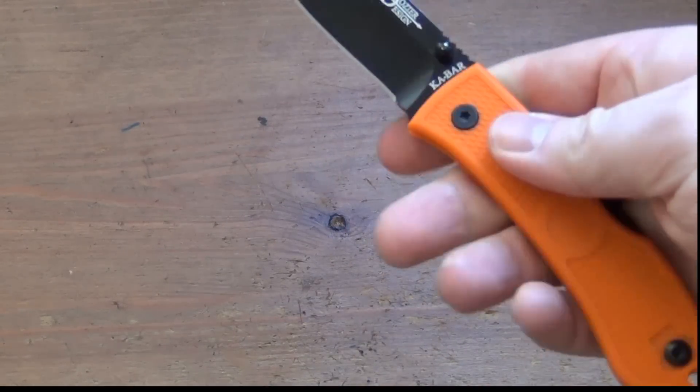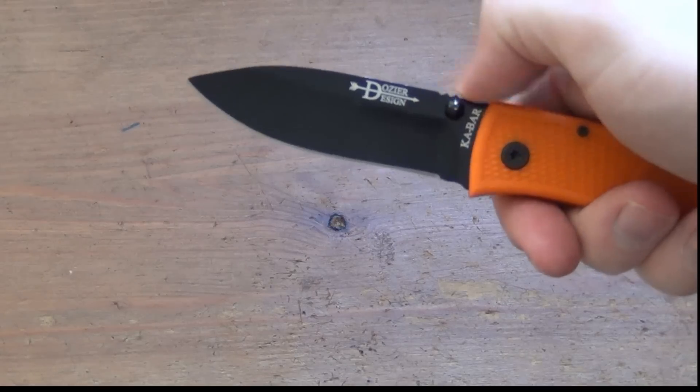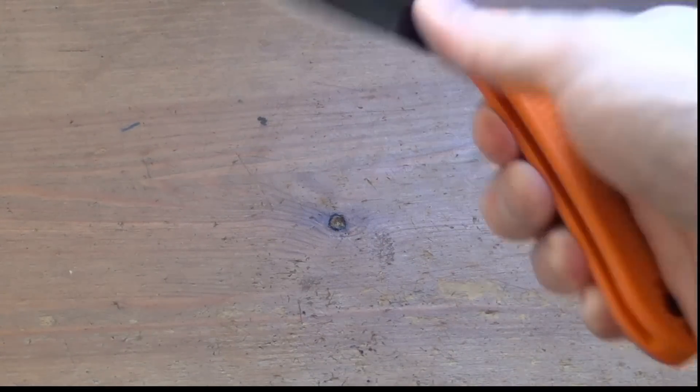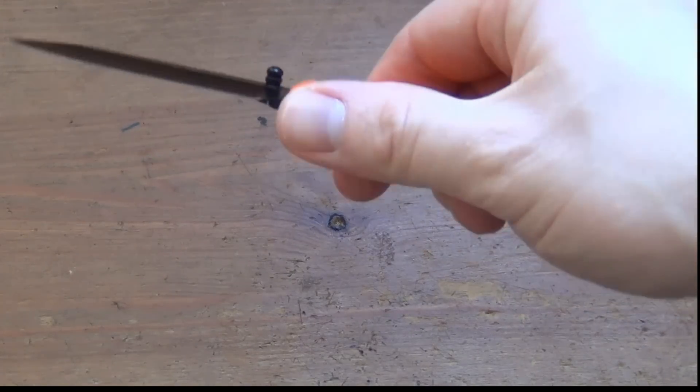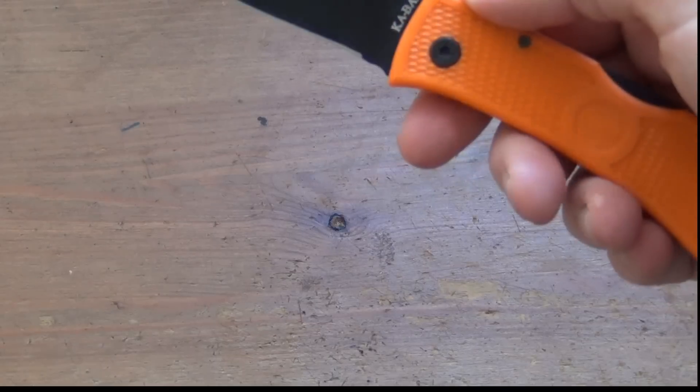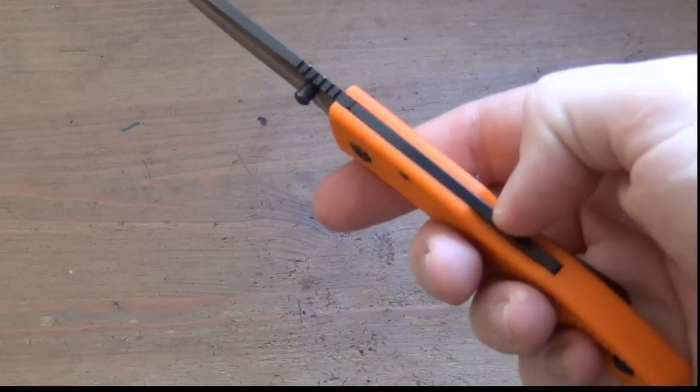Let's talk about the size. It's like a 3-inch blade and obviously it's a pure EDC knife. It's extremely lightweight because there's no steel liners at all inside the handle, so it weighs in at around 2.3 ounces.